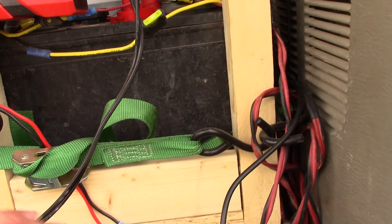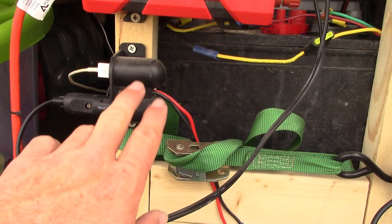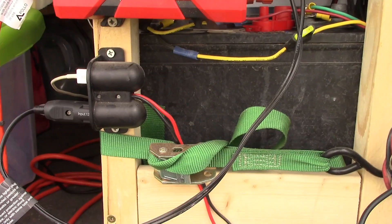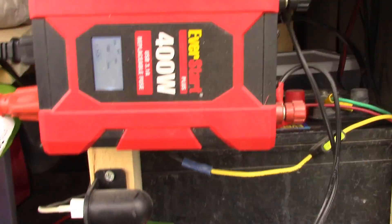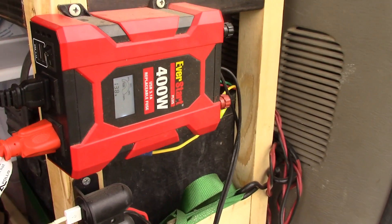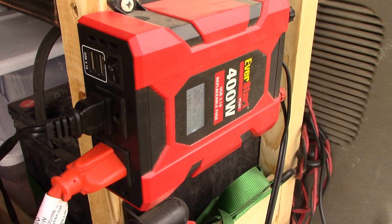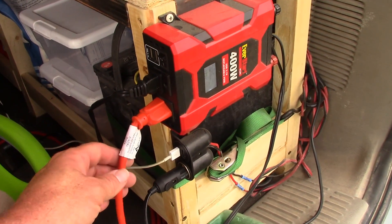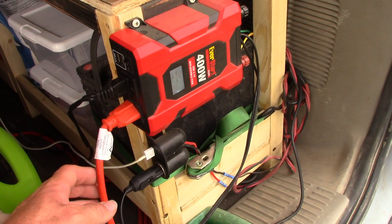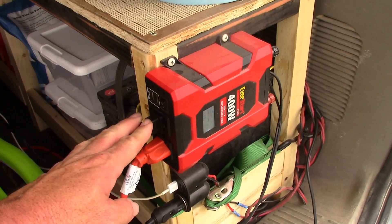As far as how I get power out of the battery, I have this device here which has two USB outlets and a 12-volt outlet. I also have an inverter which has USB outlets as well as a couple of standard 120V AC outlets. I use a cord to get power up to the front of the van for when I'm working on the laptop, and I can also charge things back here like Ryobi tools and cell phones.